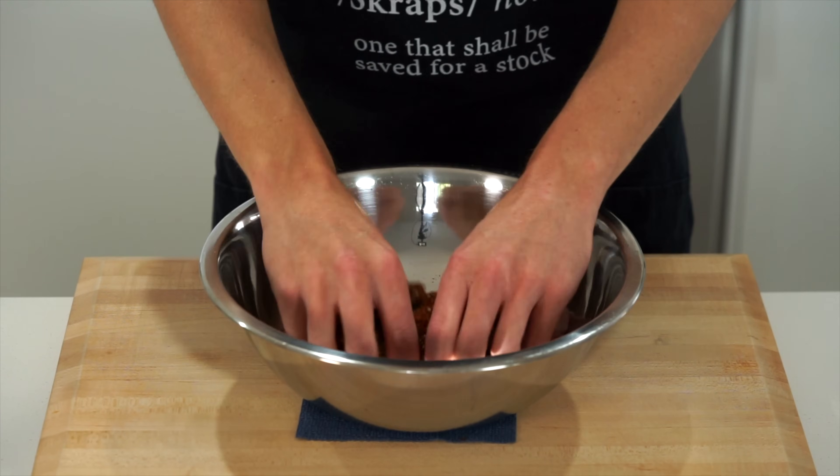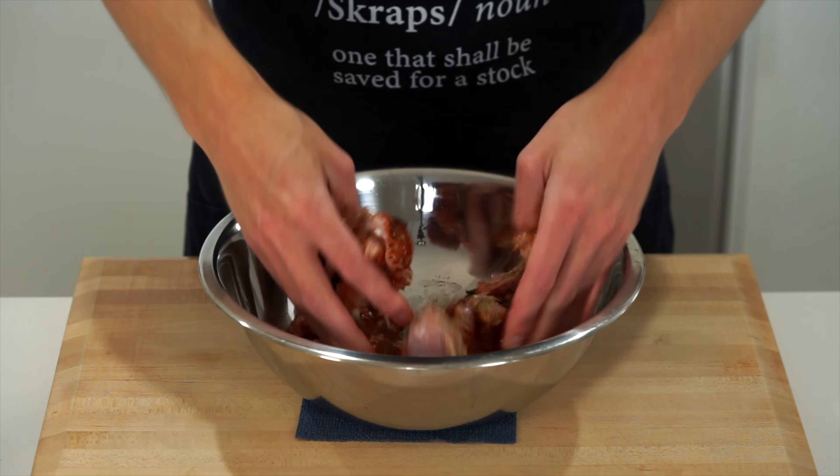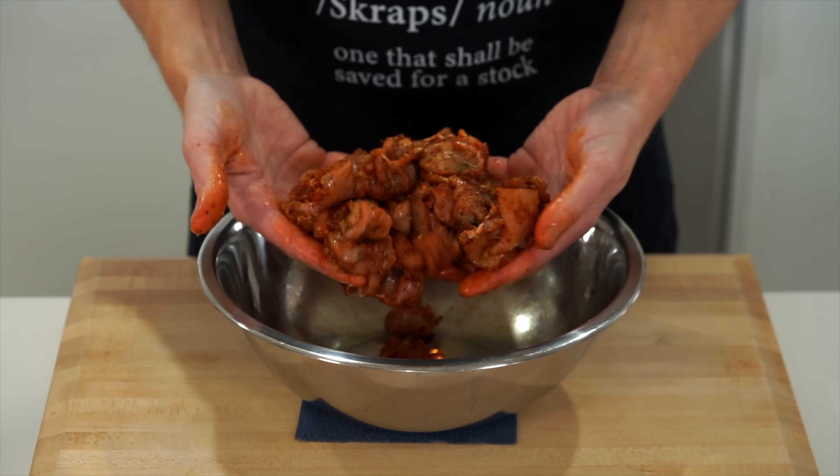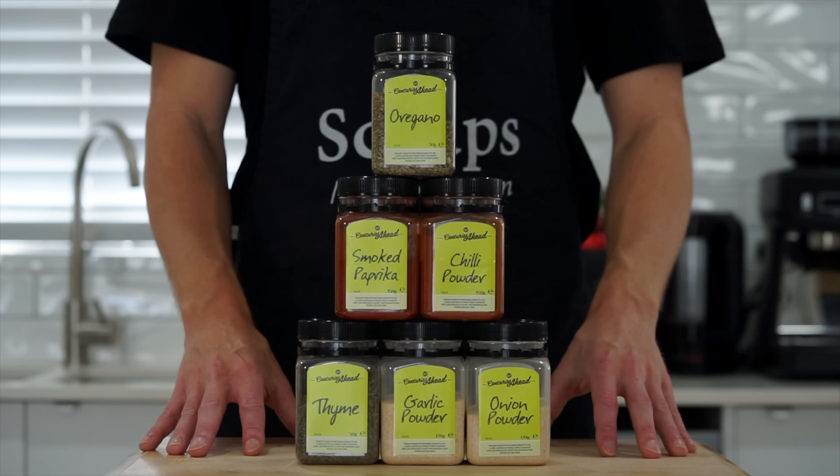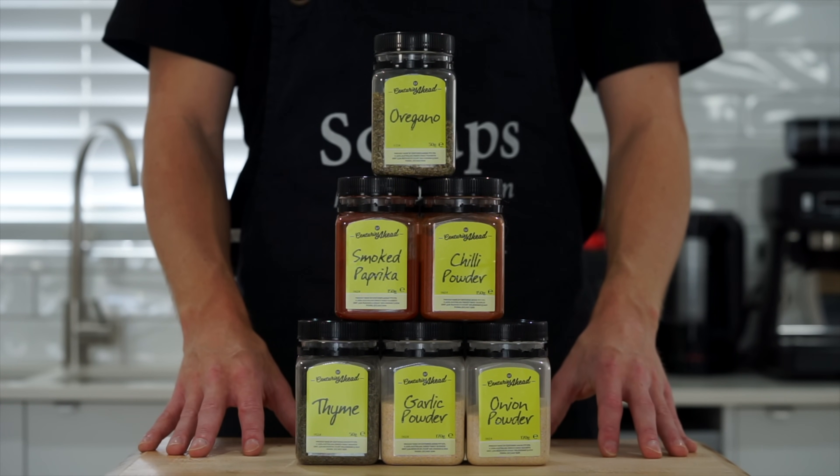Now you can mix this up with a spoon, tongs, or whatever you have, but I like to use my clean hands because you can always get in there nice and deep making sure everything is fully coated. Also, all of the herbs and spices I'm using are from Centuries Ahead and I have a link in the description if you're interested.